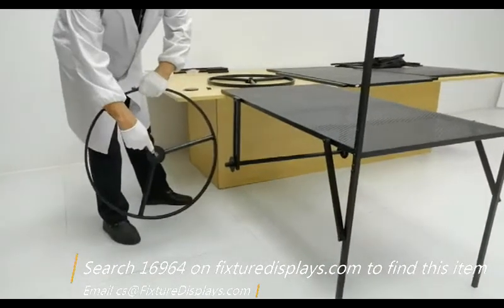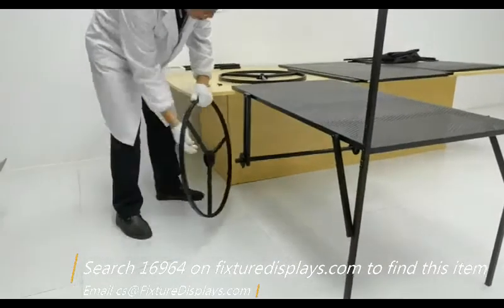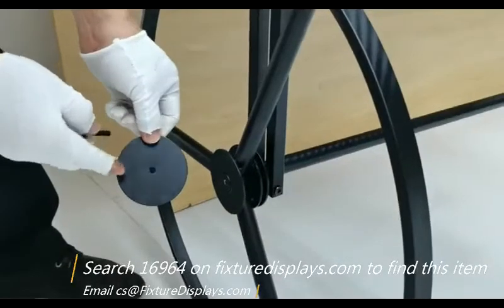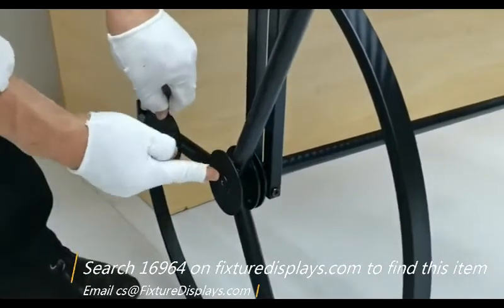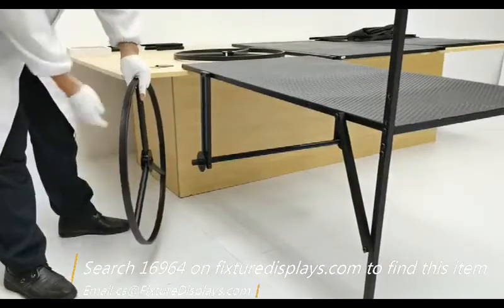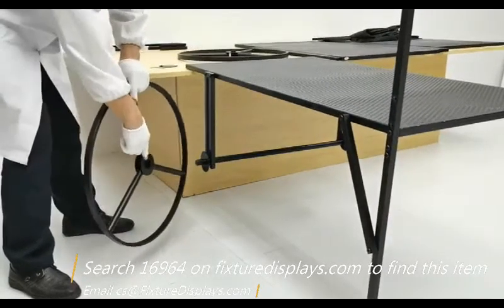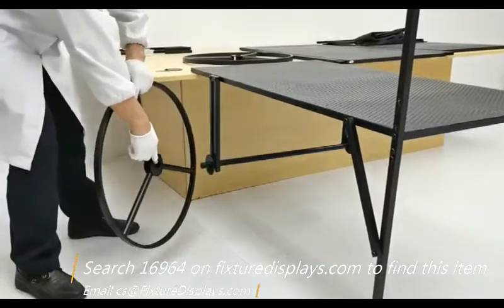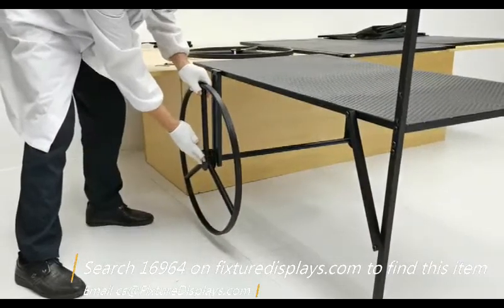Now the wheel has two different sides — we're going to reiterate this shortly. One side is flush; the flush side should face out. The other side is not flush, and that gives you some spacing. The big washer goes on the outside to lock it with a long screw. The non-smooth side of the wheel faces inside, giving you space to rotate the wheel without too much friction.